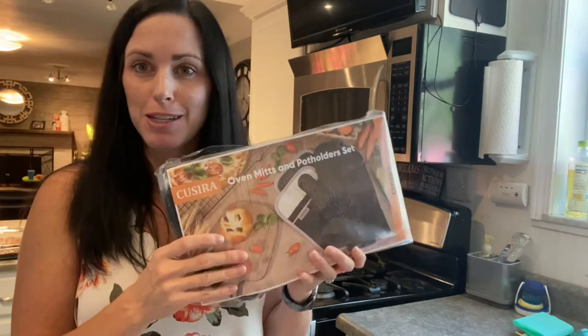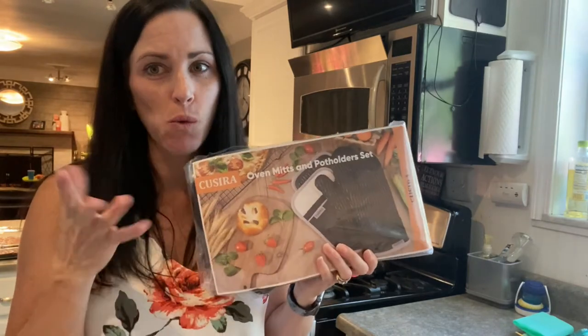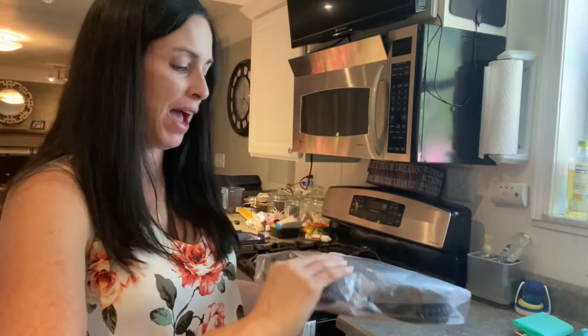Hi everybody! Today we're going to be showing you this oven mitt and potholder set. Really excited about these because I needed to upgrade mine. They were a little worn and torn and had some holes in them, so I'm excited I got this little package here.